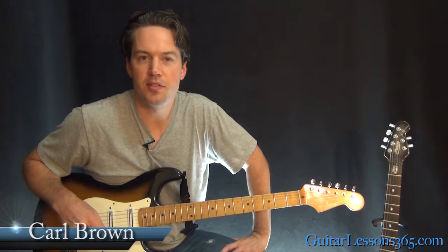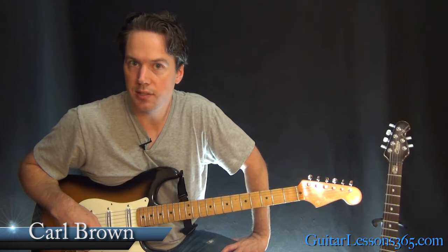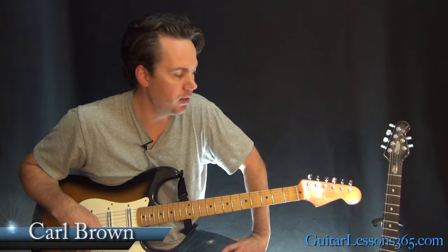Hey guys, it's Carl Brown for GuitarLessons365.com. Today we're going to take a look at Grace by Jeff Buckley. We've got some challenging stuff to play here.